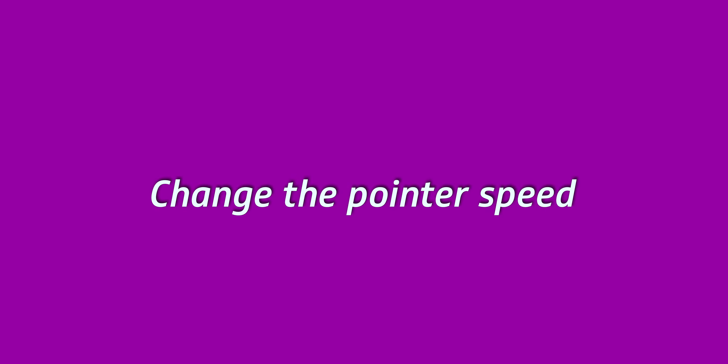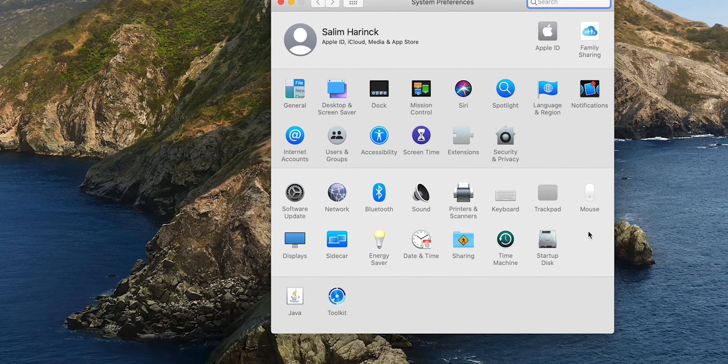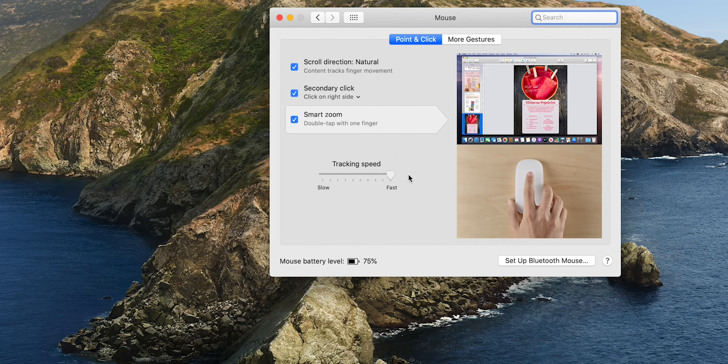The first thing you want to change is the pointer speed, which by default is set to extremely slow. You'll have to swipe that mouse across your mouse pad a couple of times just to get from one end of the screen to the other, which is really annoying. Luckily it's easy to fix — just go into System Preferences, click on Mouse, and drag the pointer speed all the way to the right so it's at the fastest it can be.